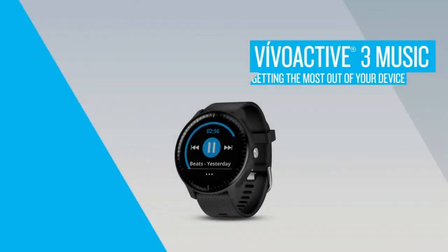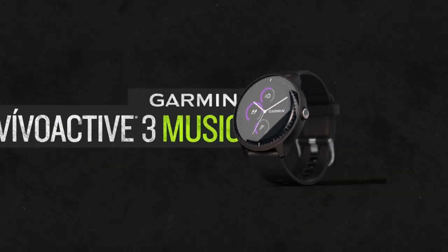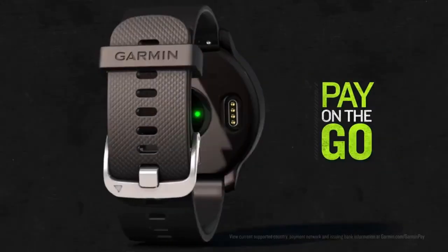Featuring storage for up to 500 songs, built-in GPS, and more than 15 preloaded activities and Garmin Pay, Vivoactive 3 Music is the smartwatch for your everyday life. In this video, we'll introduce you to your new smartwatch and show you how to start using it.